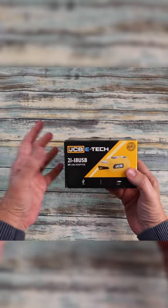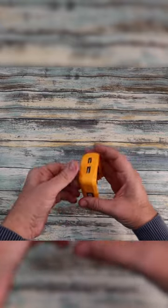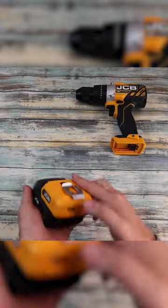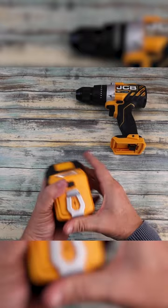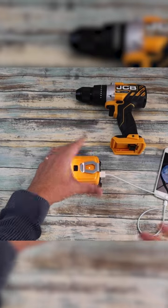This is a USB adapter that fits on your battery drill. It has a little clip on there to go on your belt. It's a little torch and a USB charger, so it can slip on your battery and you can charge your phone and accessories.